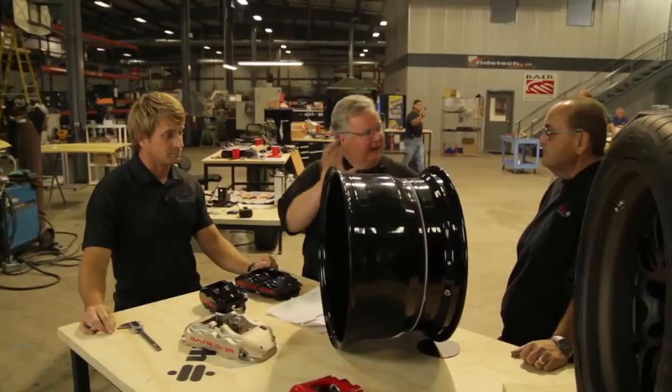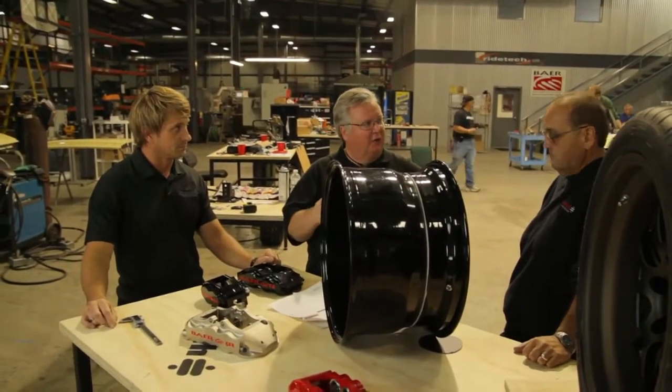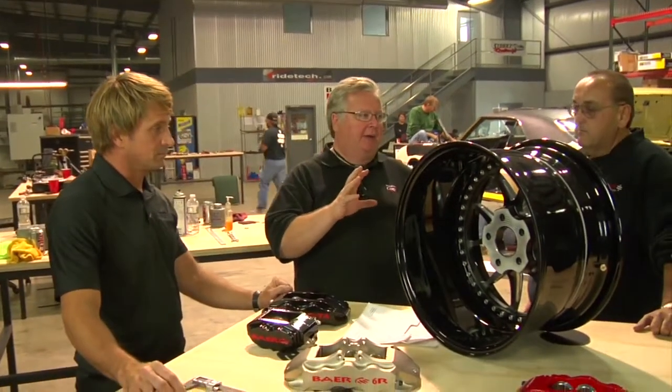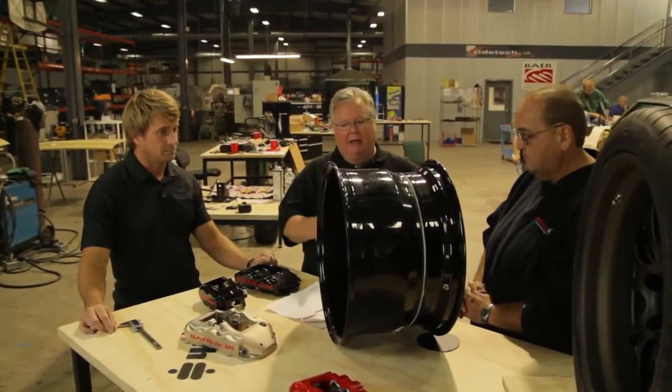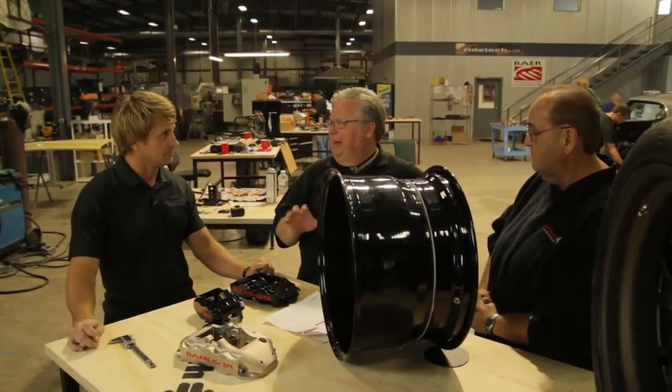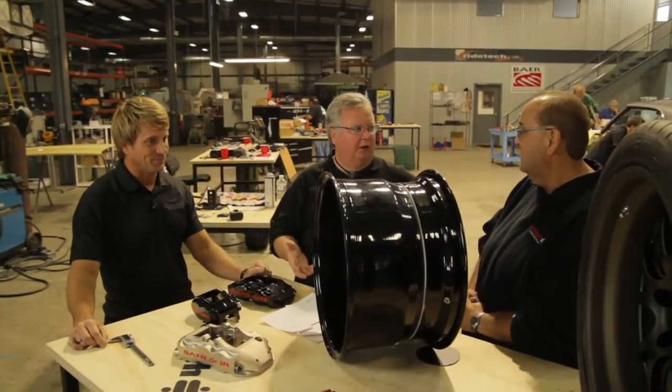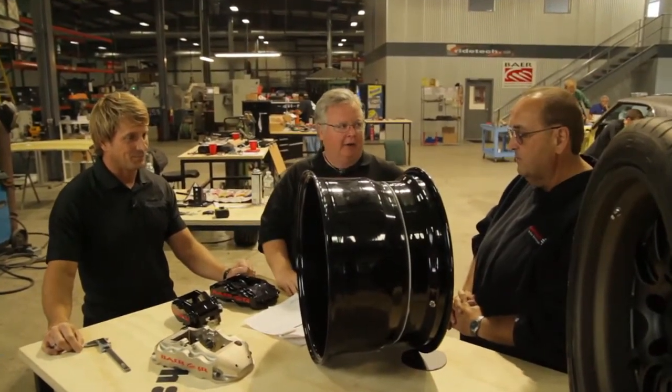The customer can start at any one of the three locations. When they know what they want and they come to RideTech, the techs can get them started in the right direction. But at some point, the brakes, the suspension, and the wheel choice all need to come together. ForgeLine gives a bit more flexibility because they can put a mounting pad almost anywhere, make the wheel width what you want, and accommodate a lot of brake — which gives customers the flexibility to do what they want.